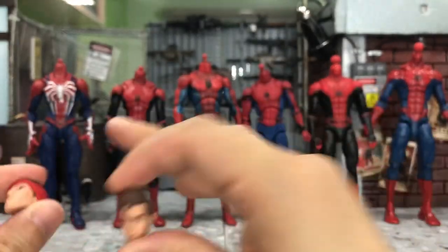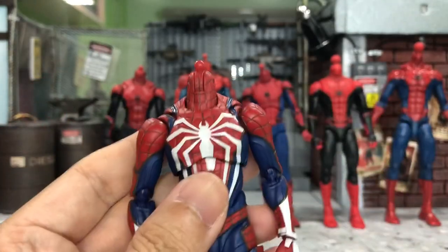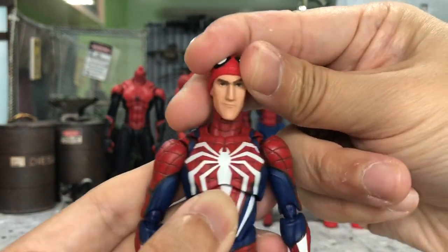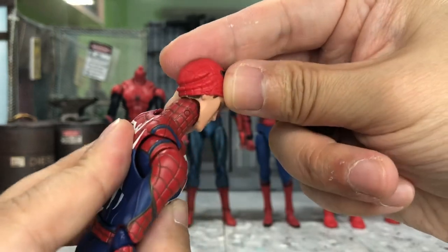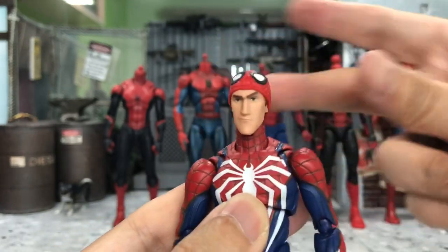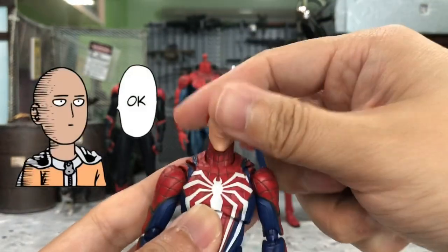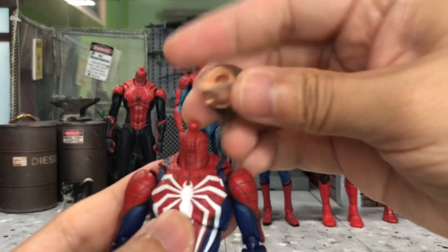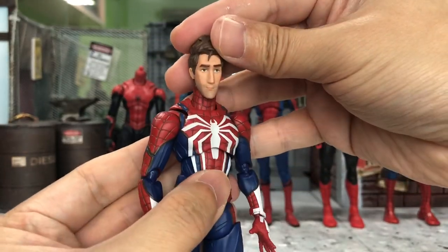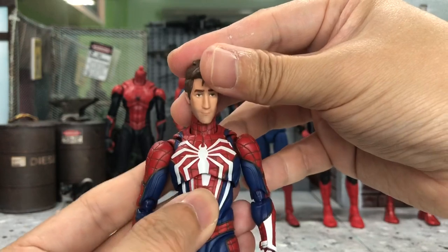Let's begin by removing their heads. I'll try on this PS4 Spider-Man with the half mask head of Peter B Parker — this doesn't fit very well of course, but with some blue tack I think it will work. It looks pretty okay, although the mask color doesn't really match. Now let's try with the totally unmasked head — wow, I would say it looks pretty good, not bad. You just need some blue tack.